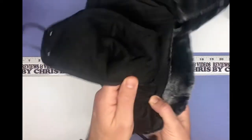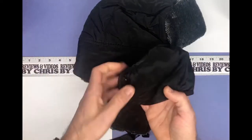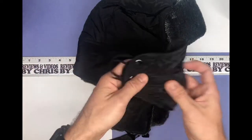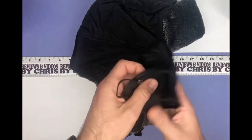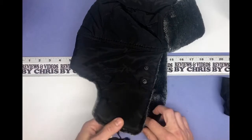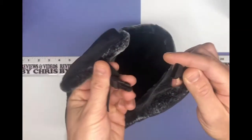During COVID times, that helps make sure you've got your face covered if you're going anywhere and need to have a mask. But it also keeps you warm, and it's lined nicely too — nice and soft.